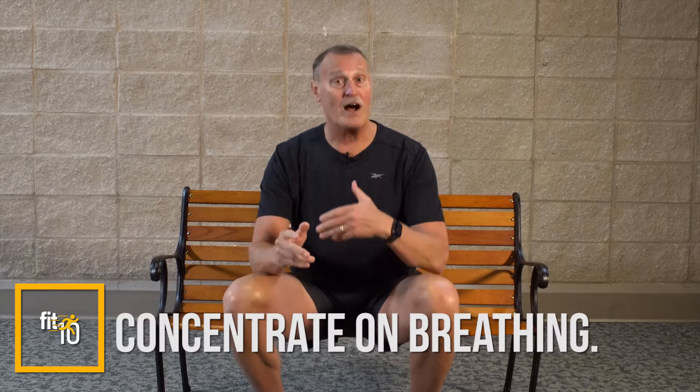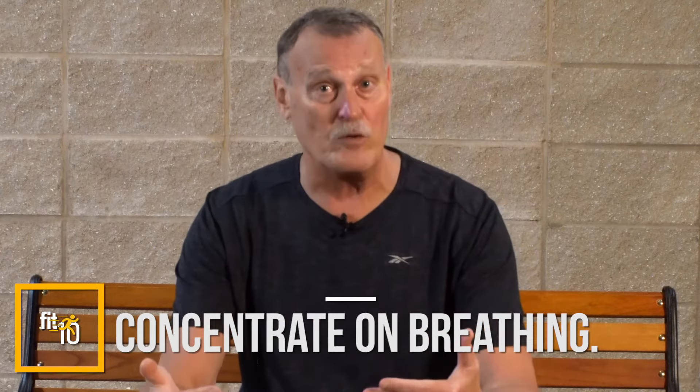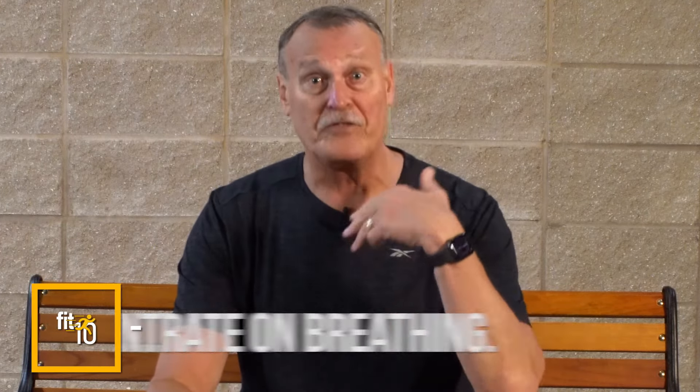The second principle is breathing — you don't want to hold your breath. The most effective way is mouth closed, breathing through your nose. The second best is inhaling through the nose and exhaling through the mouth. The third option is inhaling and exhaling through the mouth. Use whichever you're most comfortable with, but make sure you're breathing throughout.